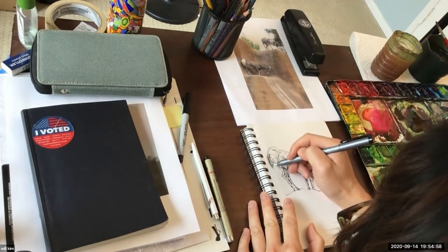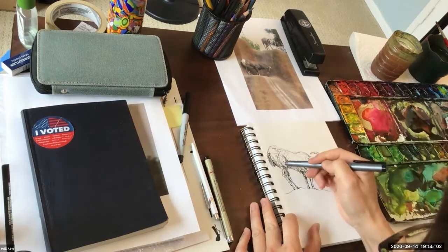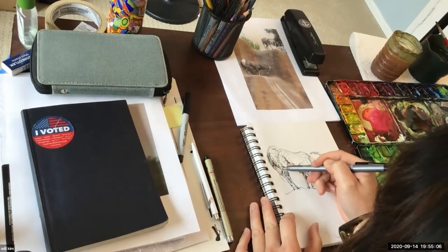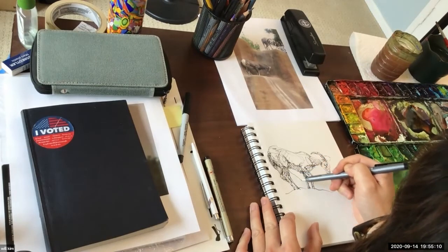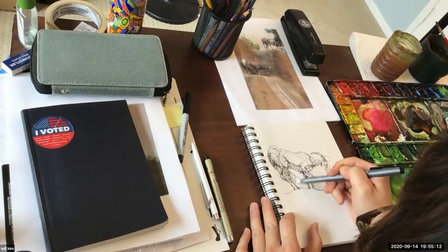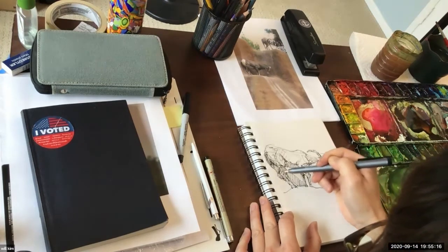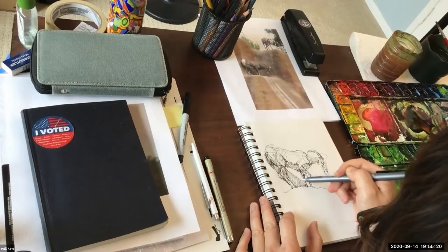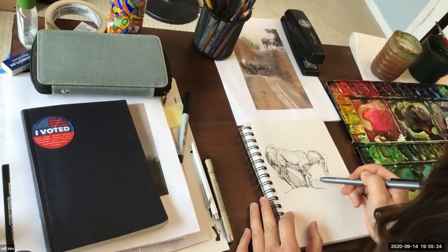Ironically — or maybe obviously — capturing movement, whether you're doing a still drawing or animation, is the most important thing. We make things move, right? Movement-driven drawing is the most important thing.